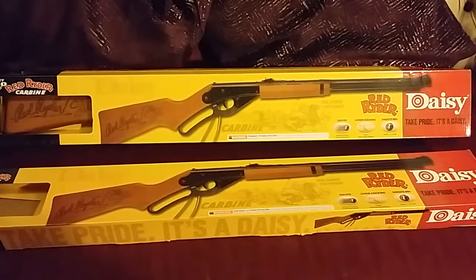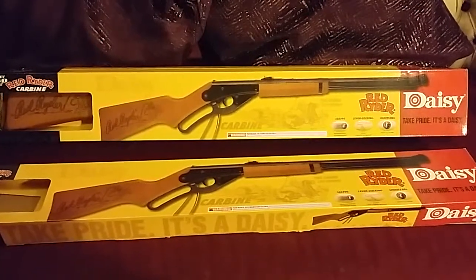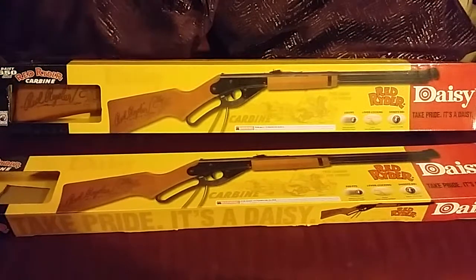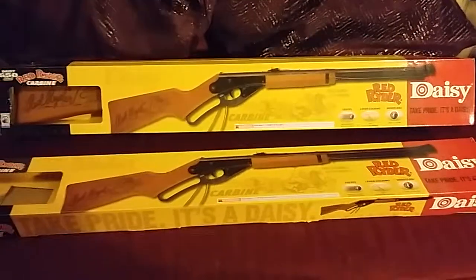Just taking a quick look at the Daisy Red Ryder air rifle. I decided to order these because I've got a BSA air rifle and it's just too loud for shooting in the garden. The last thing the neighbours want to hear is a bang bang bang going off all day.